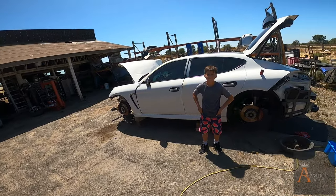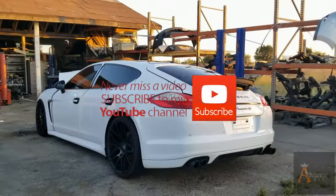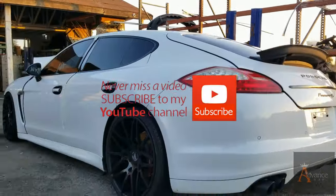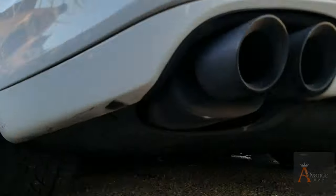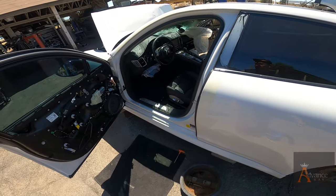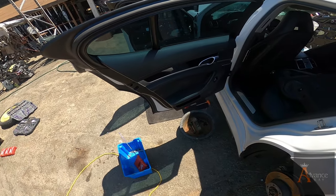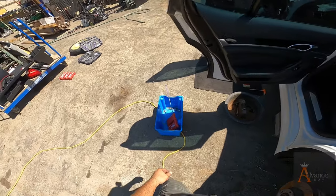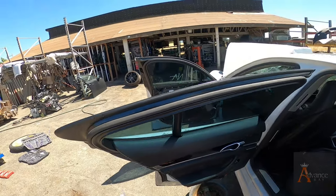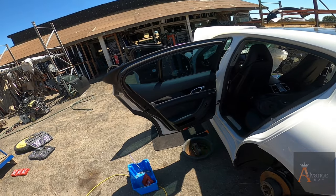Hey guys, welcome back to our channel, welcome back to our next episode. Nicodemus, what are we going to do today? Okay, two doors down — the back door should be similar. Come on over, I'll show you how we do the rear doors.